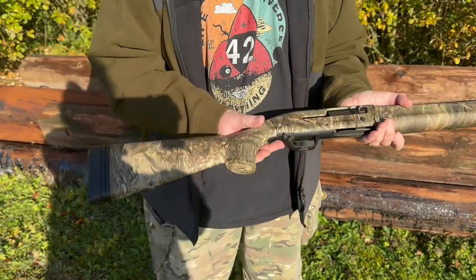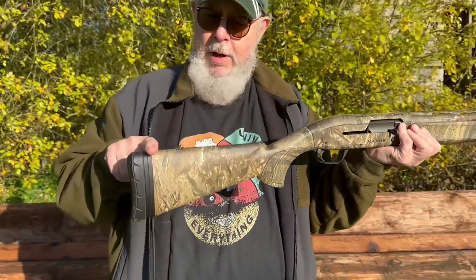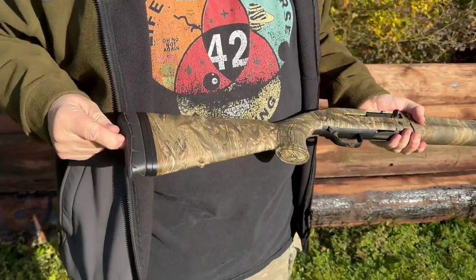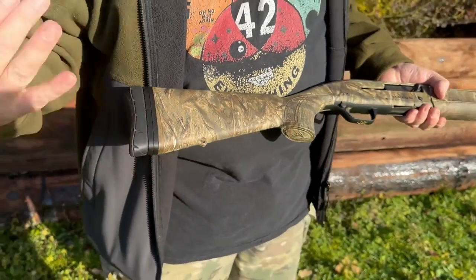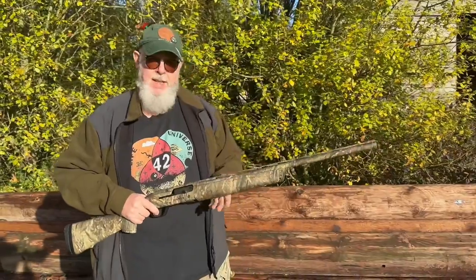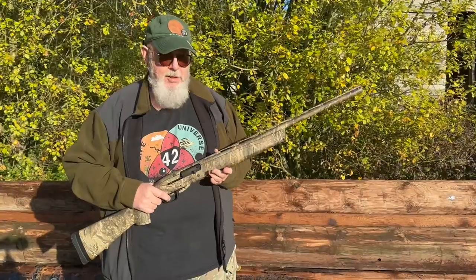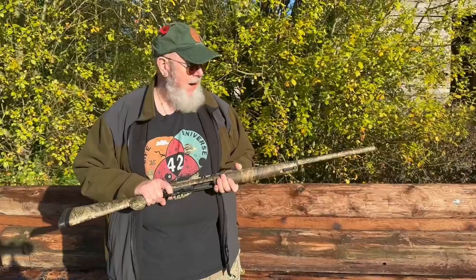The butt has a generous pistol grip and, typically for a semi-auto, a very low comb because you need to get your head right down to it. At the back, as with all Browning things, you have a nice Inflex recoil pad which really does soak up the recoil, plus spacers. I'm quite long in the arm so the spacers are set pretty much where I need them. It's reasonably recoil friendly — I've done simulated game shooting, 600 rounds in a day, and haven't felt any real pain at the end of the day.